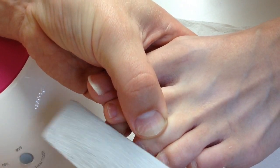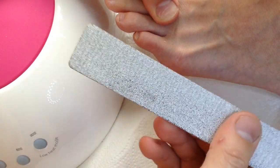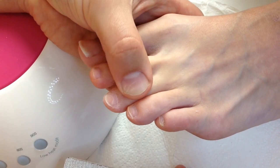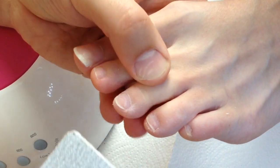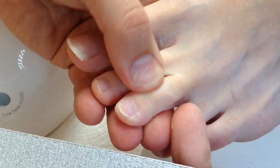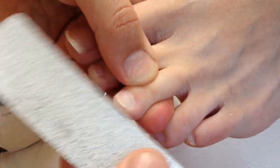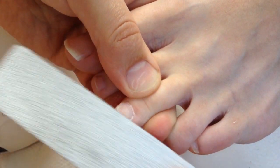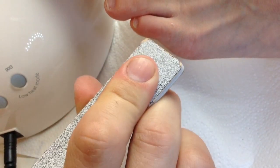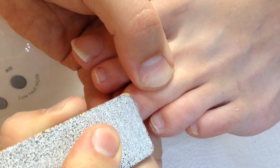The next main process, which applies in both cases for toenails and for fingernails, is to remove the gloss from the nail plate. Do not use a high-grit file like 180 or more — this is a mistake, because these files only buff the nail plate and never leave lifting particles.